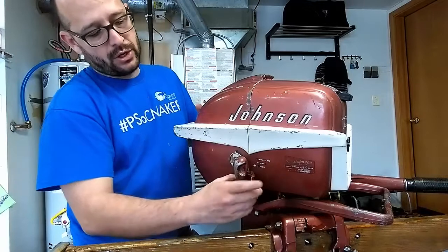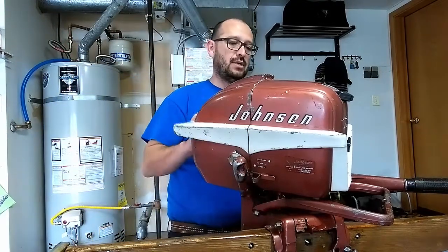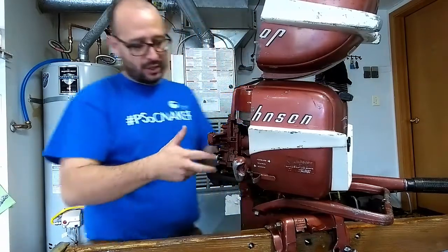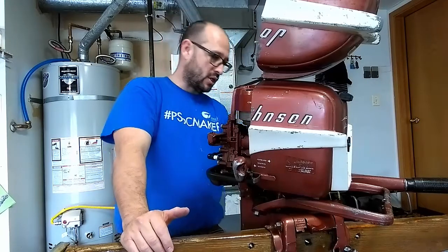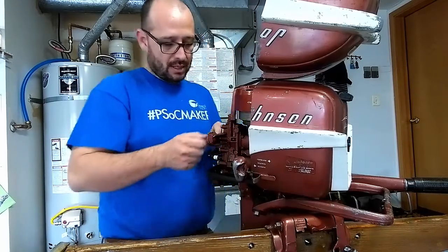So first thing we're going to do is open it. There's a couple of latches on the sides up on the motor, like this. And you have access to both cylinders, spark plugs, carburetor, and the whole deal. In this case, we're going to check the compression. I'm going to start with the top one, top spark plug — unplug.